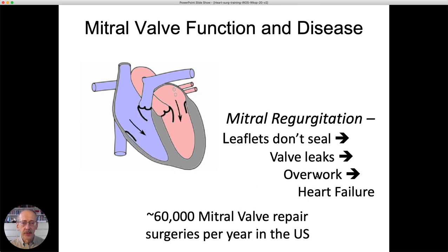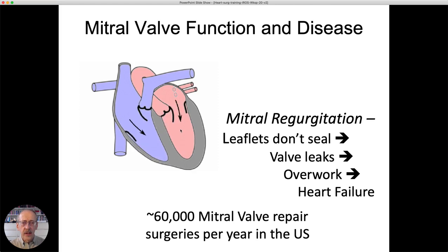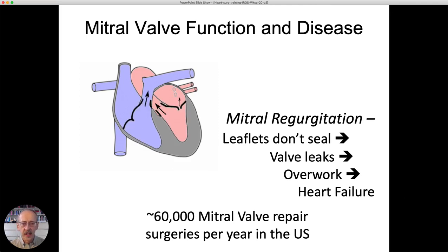The mitral valve is perhaps the most important valve in the heart. The left side of the heart squeezes to force blood through the body, and the mitral valve has to close to prevent blood from flowing back towards the lungs. If the leaflets don't come together and seal as intended, blood can flow backwards towards the lungs, leading to overwork and eventually heart failure. This is not an uncommon problem — there are roughly 60,000 mitral valve repair surgeries per year in the United States.